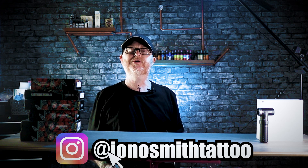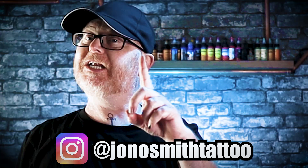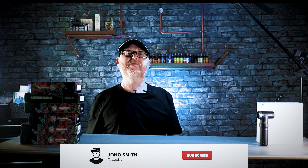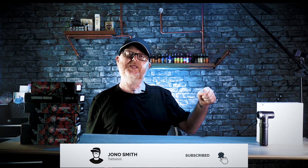Thank you so much for watching this video, guys — it really does mean the world to me. If you've taken anything from this video at all, take a second out right now, smash that like button, and let me know that you've liked it. Feel free to drop your comments in the box below — let me know what you think of this machine. Don't forget to subscribe to the channel, and if you've already subscribed, it's really important to check that notification bell to stay up to date with all my latest uploads. Thank you so much for watching — see you in the next one. Bye.